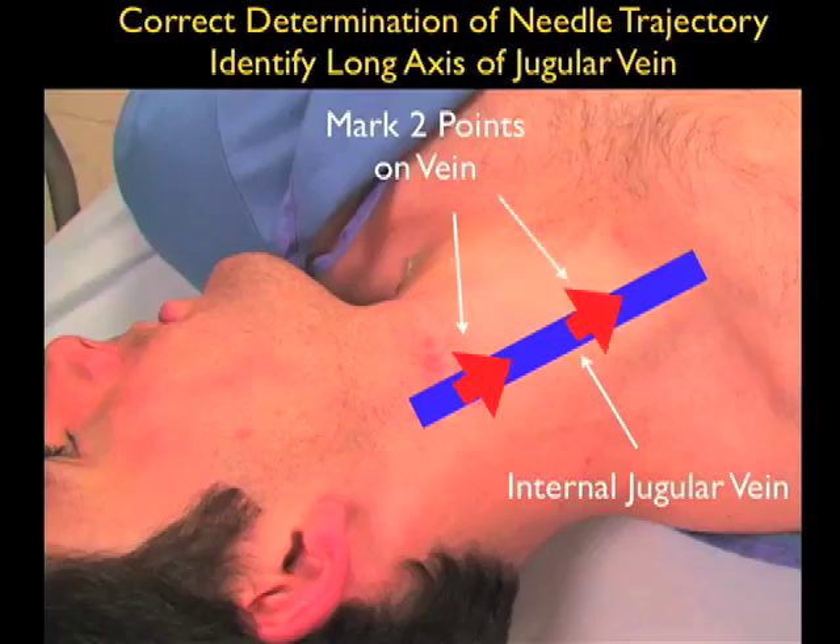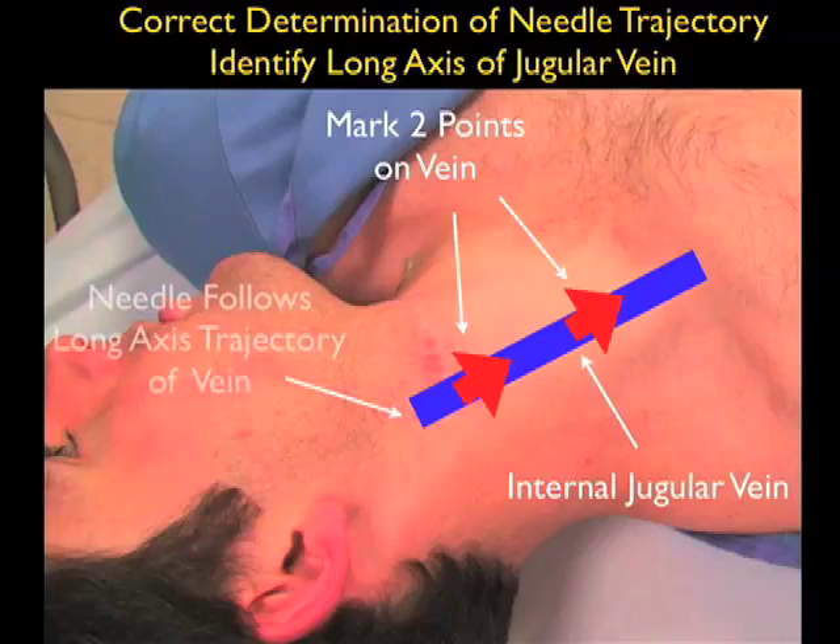The first way is to mark two points on the vessel using the short axis configuration. The needle would then enter at that distal mark and aim towards the proximal mark, passing along the course of the internal jugular vein. We can effectively do the same thing by passing the probe in the long axis configuration and knowing how the needle should pass from the top of the neck down towards the chest.